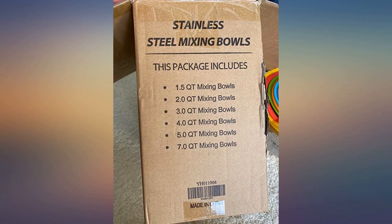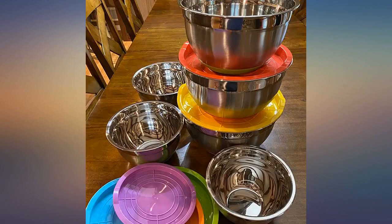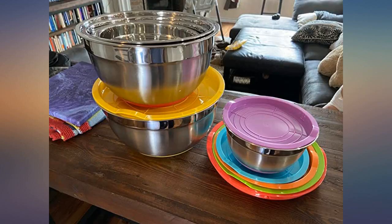The bowls are really good quality and the tops fit perfectly and are sealed really well — I didn't expect it to be such good quality. This is such a beautiful set of stainless steel mixing bowls. These bowls aren't heavy but feel thicker and better quality than my other stainless steel bowls.